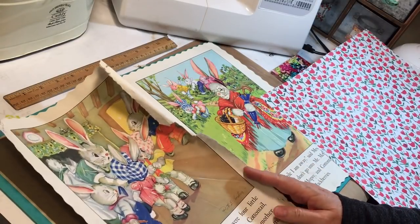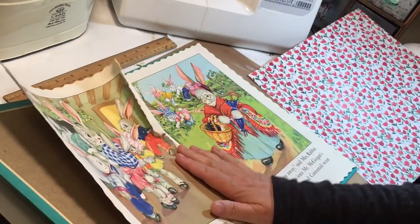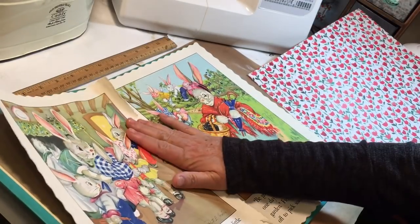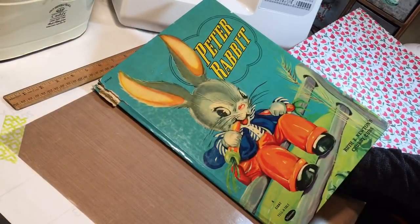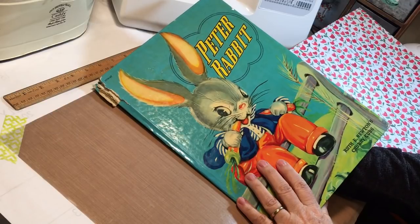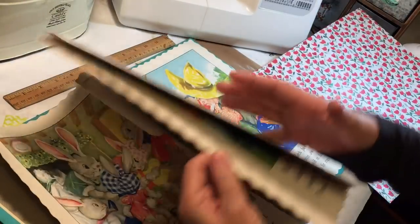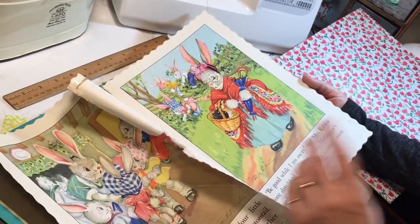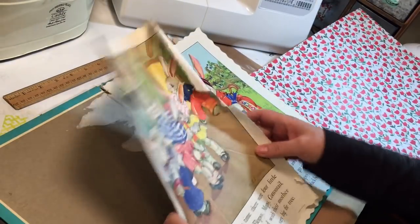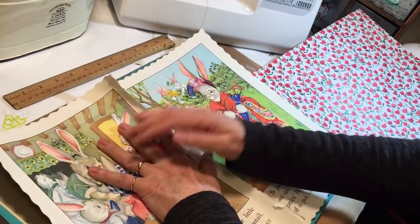Hi everyone, it's Gail. I'm gonna do a little craft-with-me video. I'm gonna make some envelopes out of this Peter Rabbit book. I'm working on some little golden book journals, and there are wonderful illustrations in here that will make really cute envelopes. I've pulled off the inside cover of the book because it's got a cute little illustration on it.